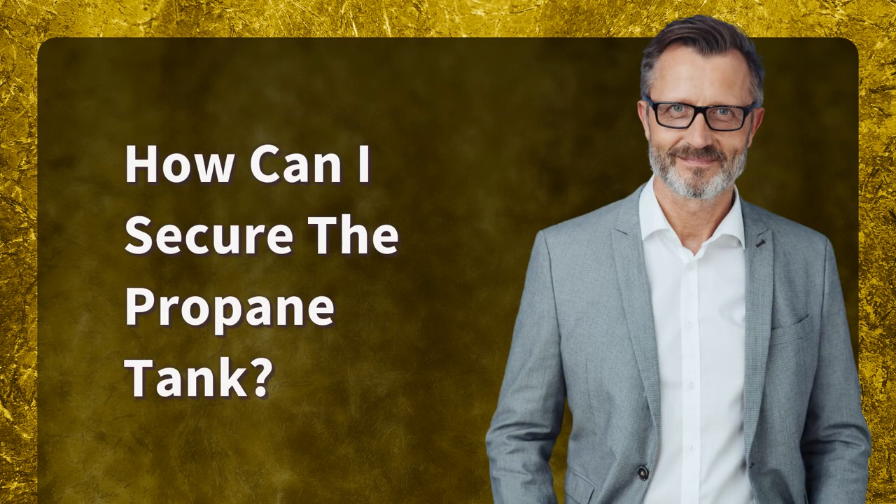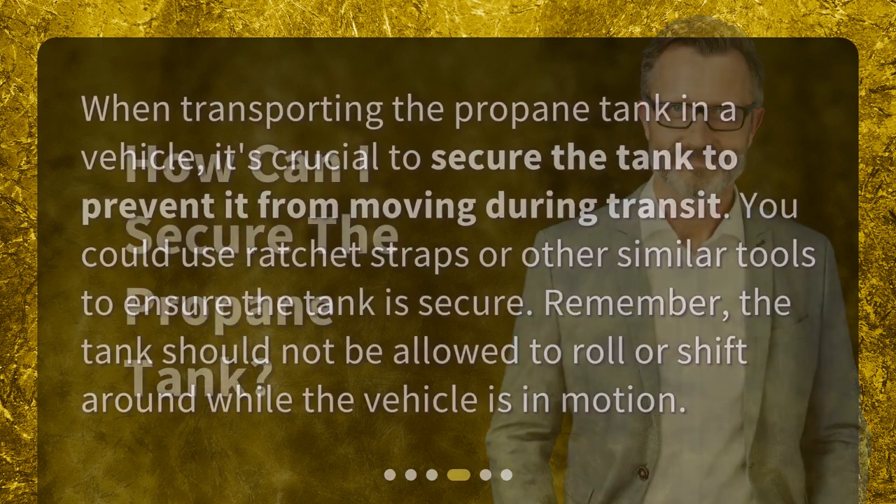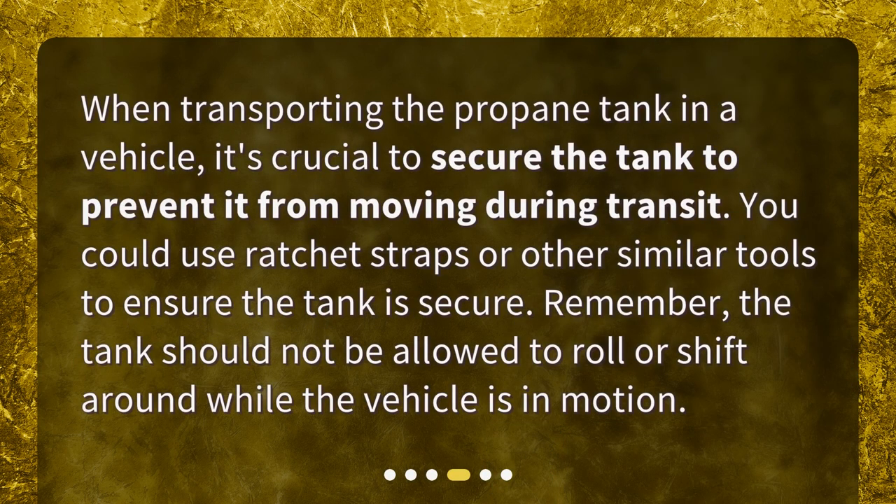How can I secure the propane tank? When transporting the propane tank in a vehicle, it's crucial to secure the tank to prevent it from moving during transit. You could use ratchet straps or other similar tools to ensure the tank is secure. Remember, the tank should not be allowed to roll or shift around while the vehicle is in motion.